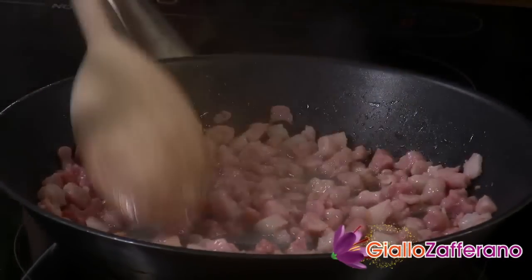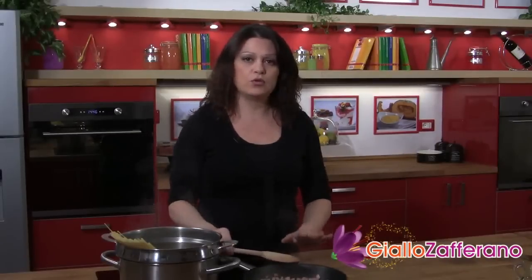Once the bacon is golden and crispy, take it off the heat and leave it to cool for a few minutes.